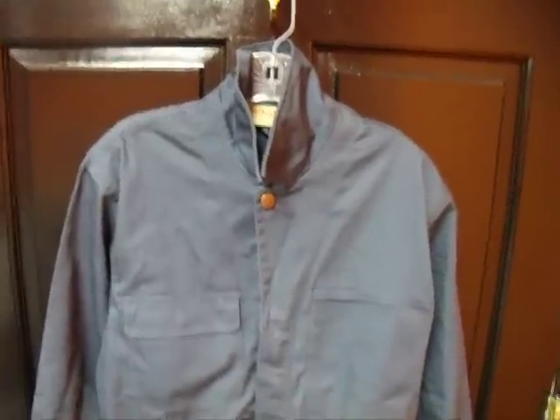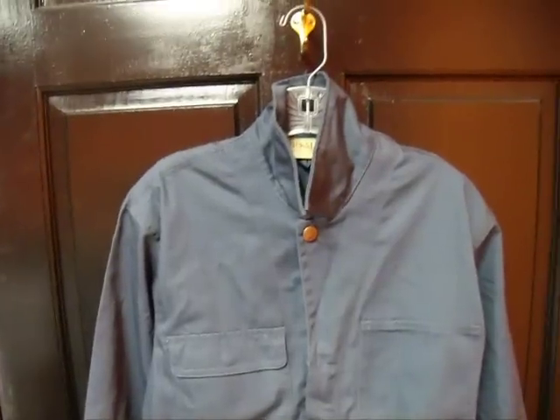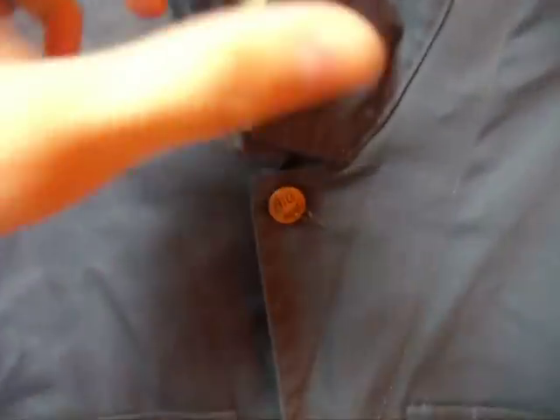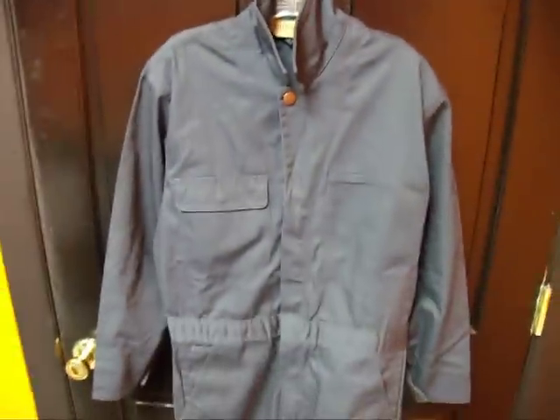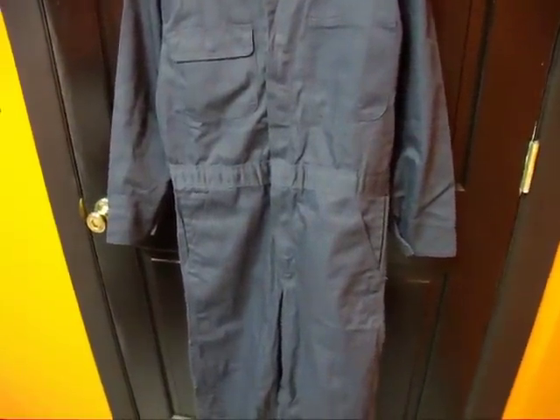Alright guys, last video for the day. Showing my score of the day I guess. I just got this in the mail. They are some vintage Big Mac coveralls. They're the right color and right era. Everything matches perfectly.